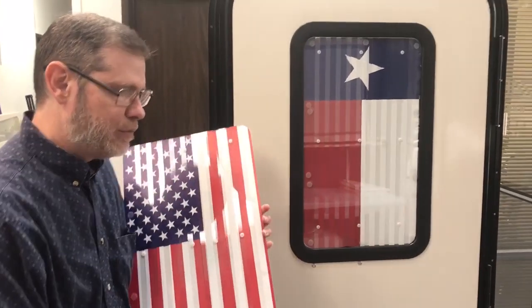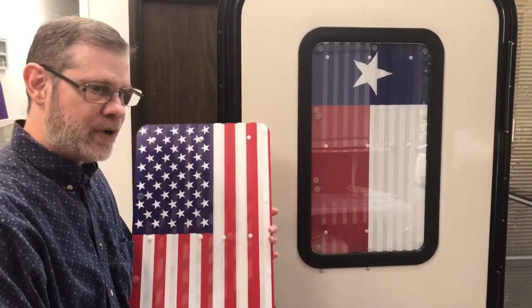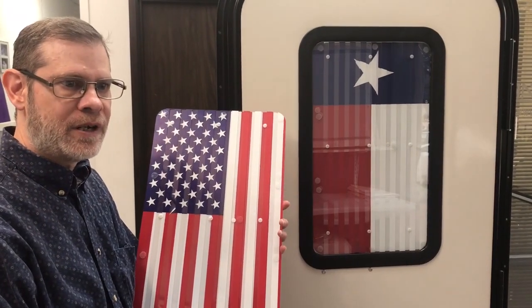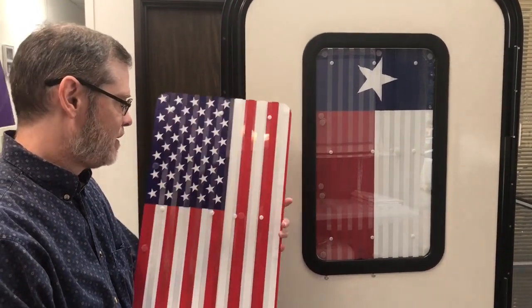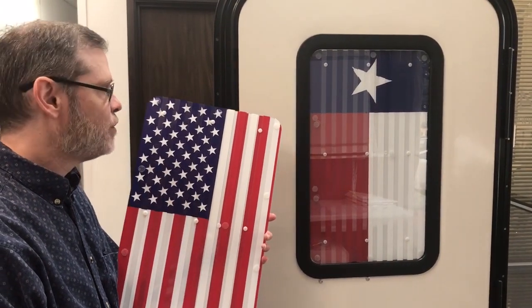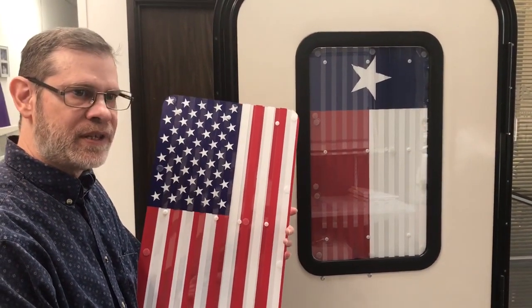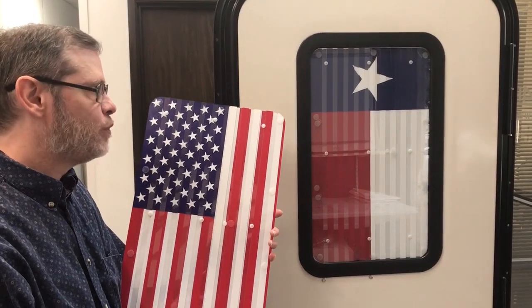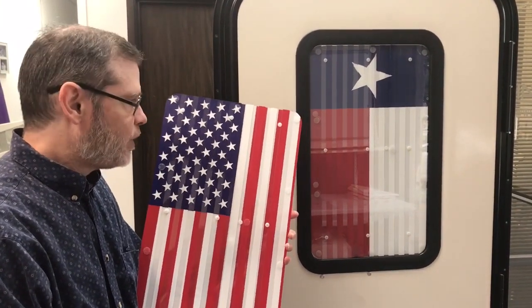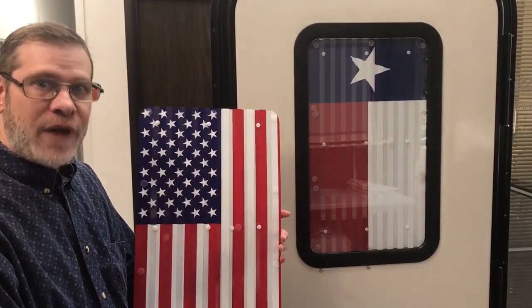In conclusion, these are our two design print options — our Patriotic Shutters. You can purchase these now online at zarkor.com. Go to RV products. These are available for existing customers of the door window kit, or you can also get these as a full new door window kit. You'll find these options available there. We look forward to providing these to you soon. Thank you for watching today.